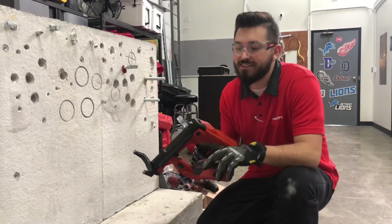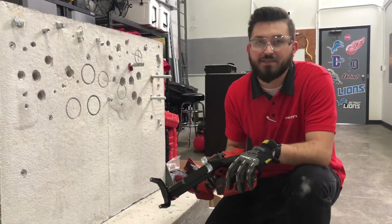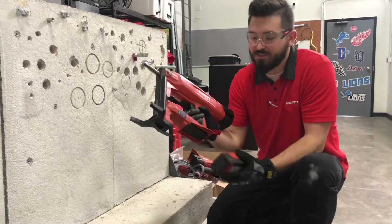I have a conduit clip in here. There's a little plastic piece that holds it in place, and I'm just going to show you how easy it is to use.